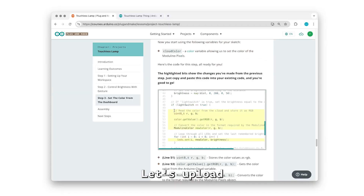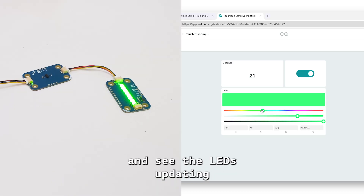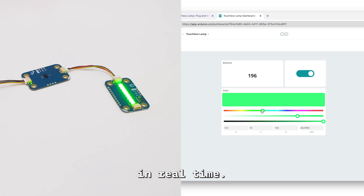Pretty cool, right? Let's upload the next part of the code. This way you can change the color on the dashboard and see the LEDs updating in real time.